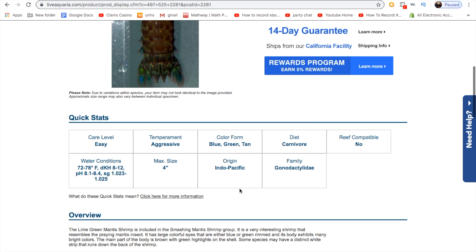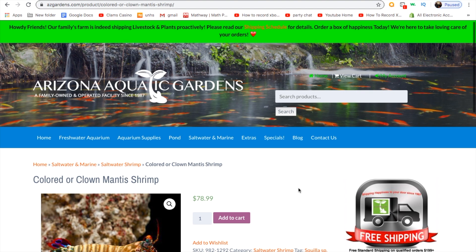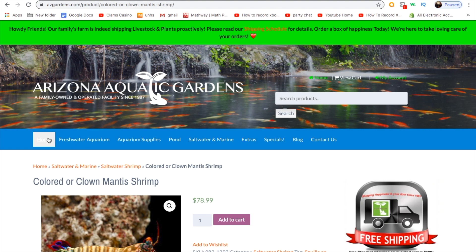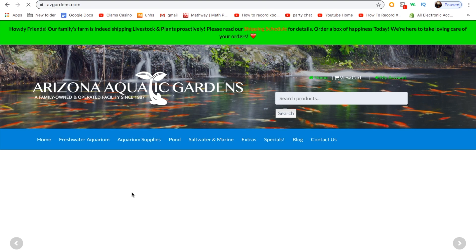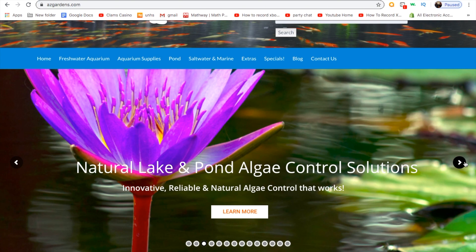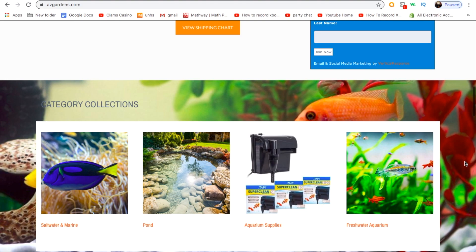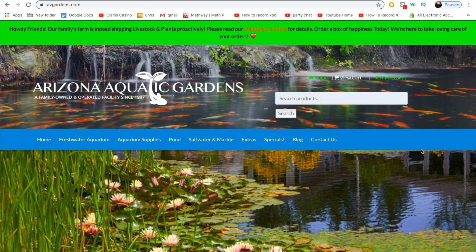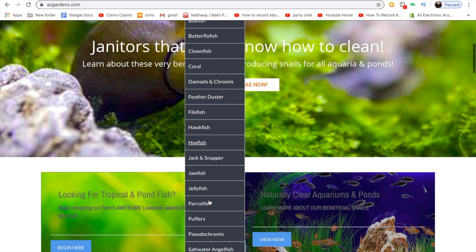The last place is Arizona Aquatic Gardens — do not buy from here. These guys are literal scammers. You'll pay $80 to $100 for your mantis shrimp, maybe even more with shipping, and they will just not reply to you. They will either send you something completely different, like a $20 pistol shrimp or maybe even a ghost shrimp. Whatever you do, do not buy from them. I know their site looks amazing and trustworthy, but that is what scammers like to do — they want to make you feel like they're the best option, and then once you send them your money, you are screwed.